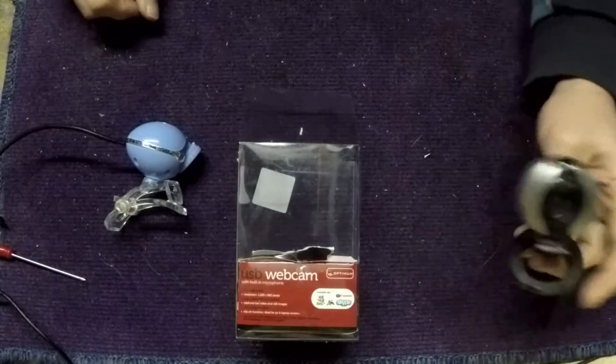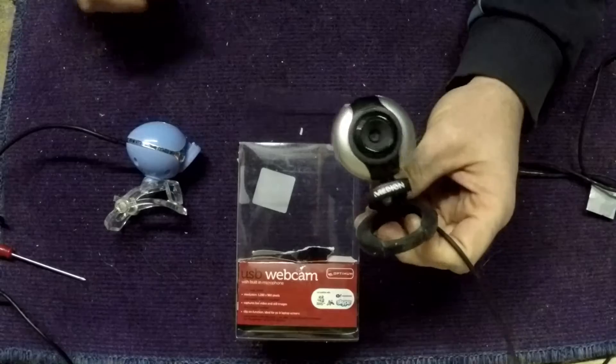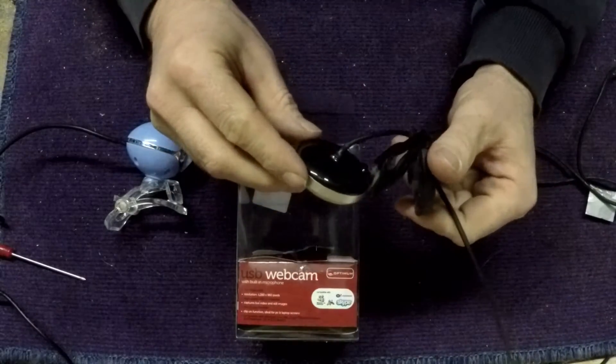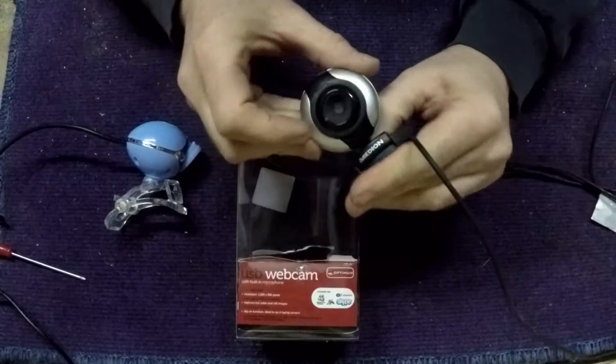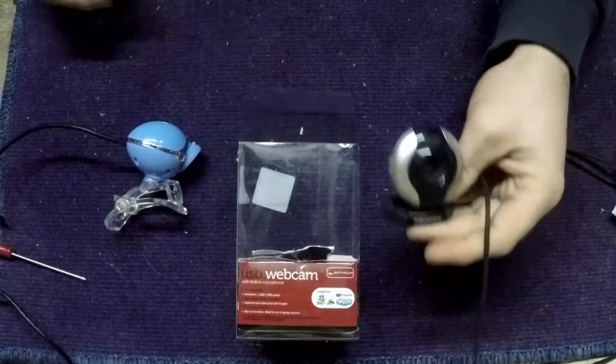I've got two webcams. I've got this one, which is a median, very low resolution. I've tried it, I've stripped it down, but it's not very great to be honest.